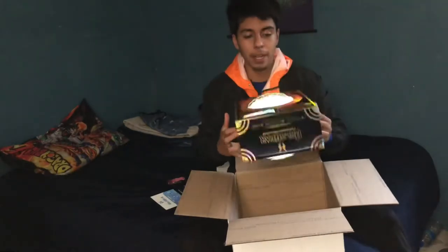So this is what I ended up getting right here — a glow in the dark soccer ball, which is pretty sick. Use code FAMILY15 to get yourself 15% off.